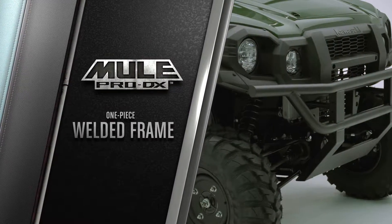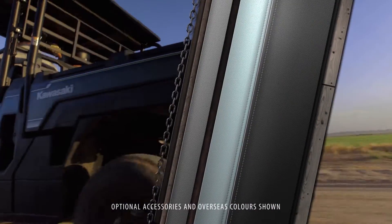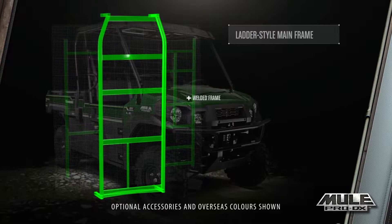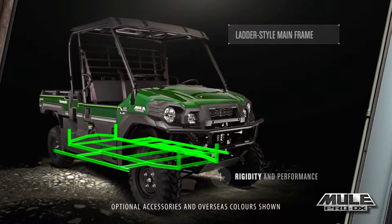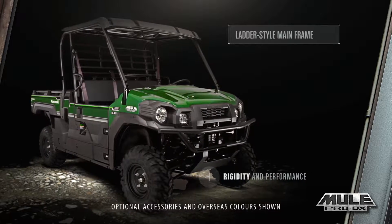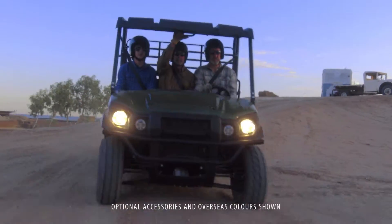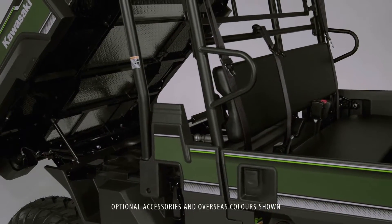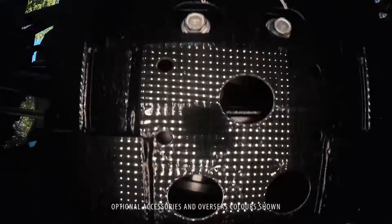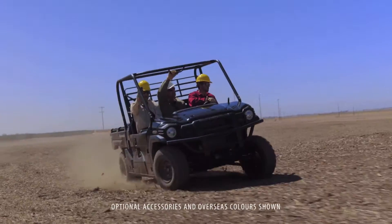The sturdy construction of the MulePro DX side-by-side begins with its chassis. The one-piece ladder type mainframe is the best execution of a ladder style frame, crafted for durability and performance with its optimized rigidity for effective handling, maximum traction, and overall rider comfort. The solid ladder style mainframe is welded, not bolted, to enhance durability and handling, even under the stress of a large payload.